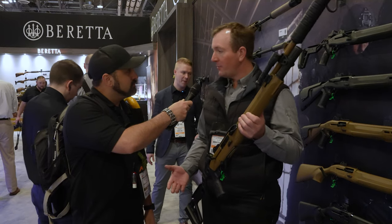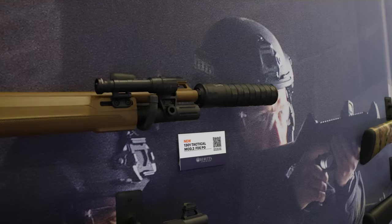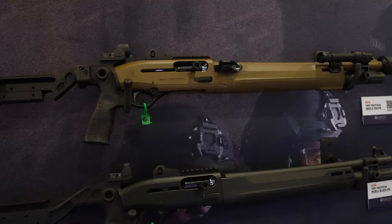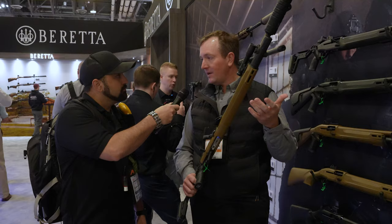We are here at the Beretta booth at the 2024 SHOT Show, showing off the brand new 1301 Tactical Mod 2. This is the upgrade, the revision to the ever-popular 1301. A couple of things have changed: the new forend has more aggressive texture, and M-LOK sections up front for attaching lights and lasers.